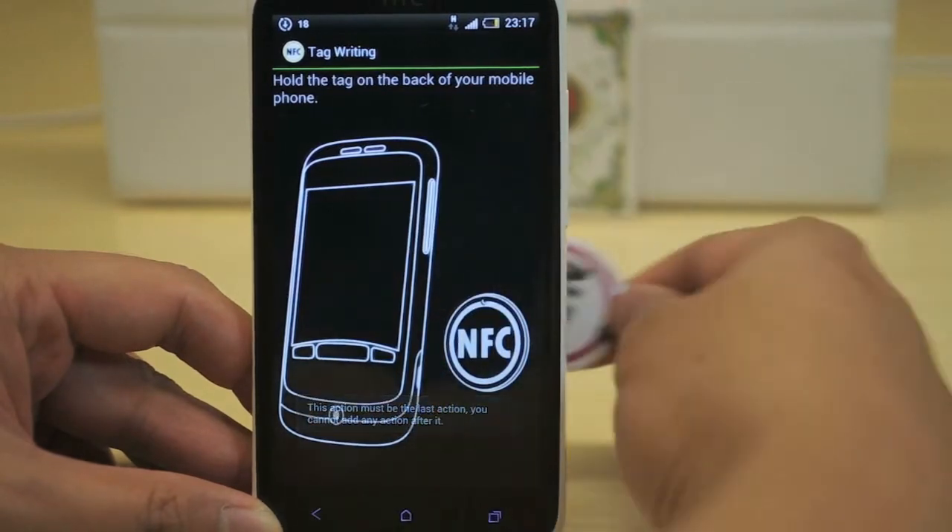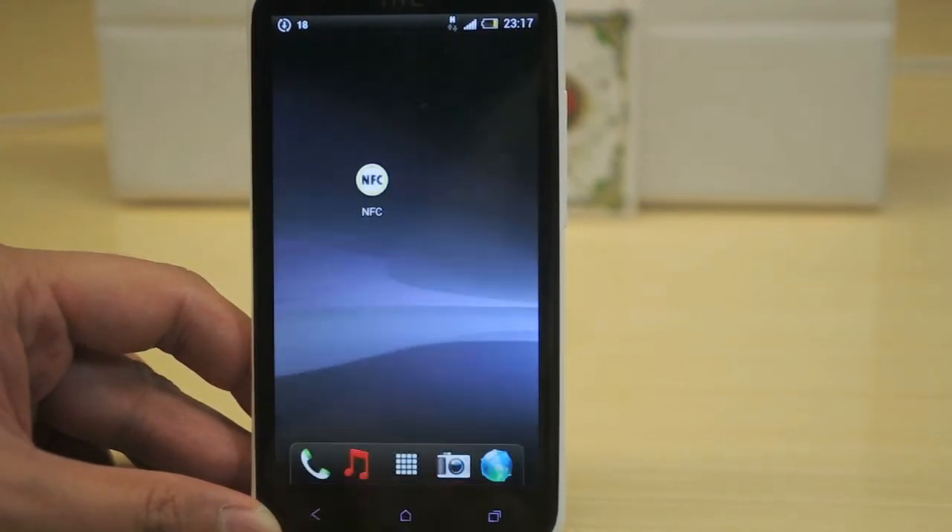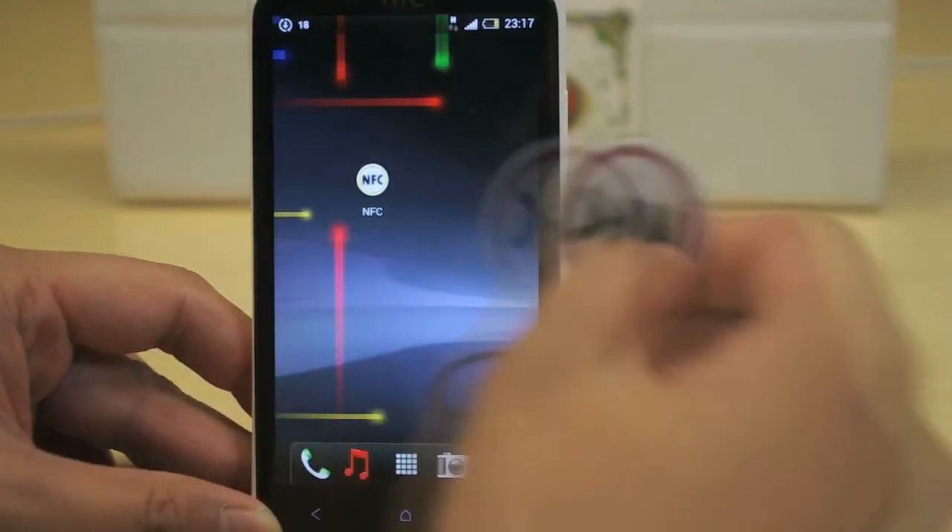Place your NFC tag towards your phone. You'll hear a sound and see a message that the action is successfully written.